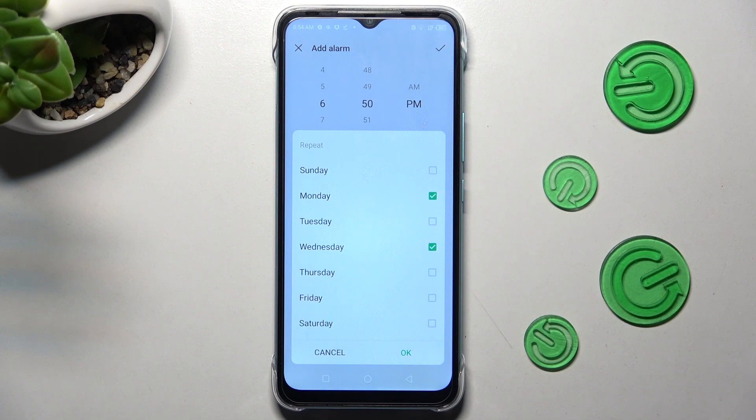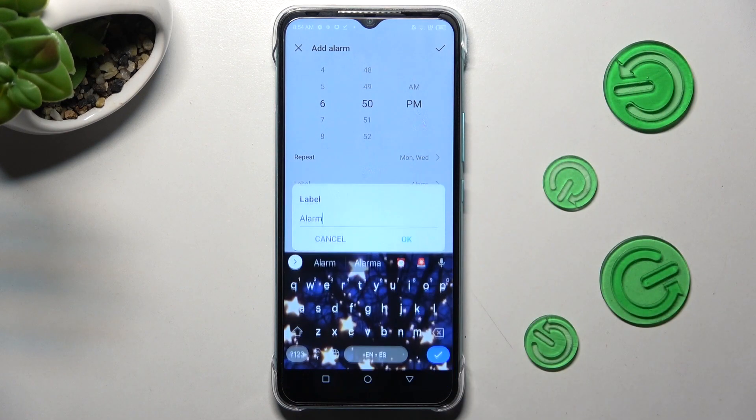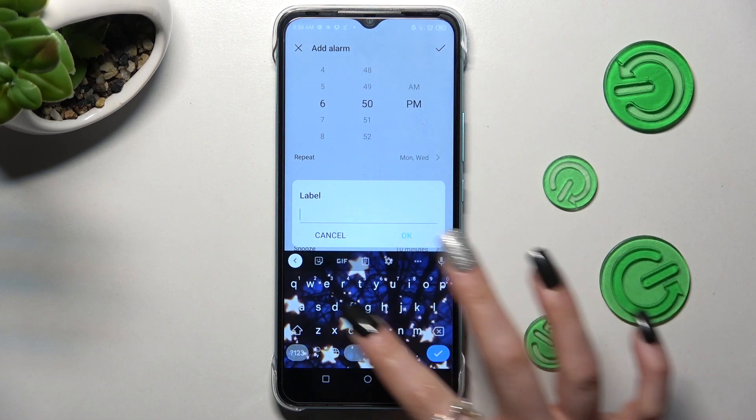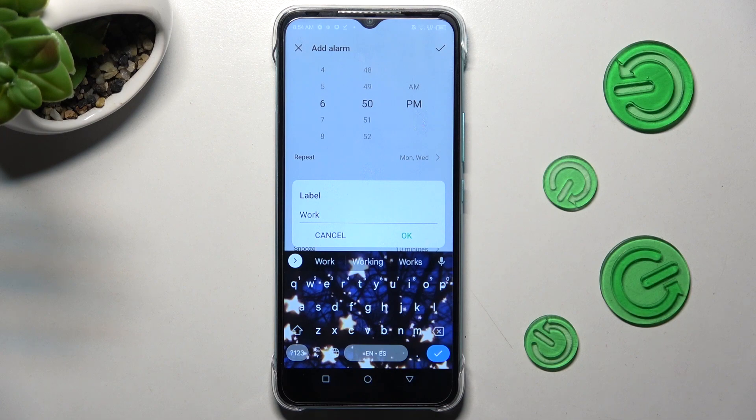Save your changes by choosing OK. Now you can click on label, label your alarm however you want to, and click on OK as well.